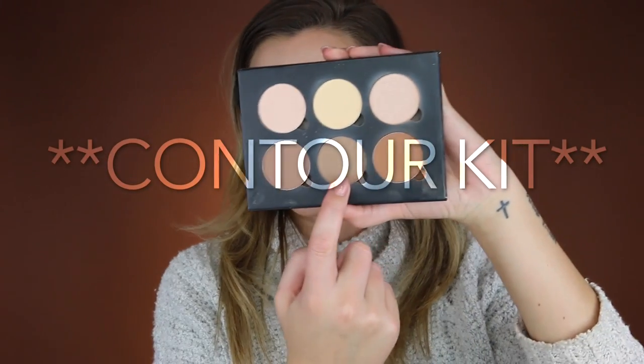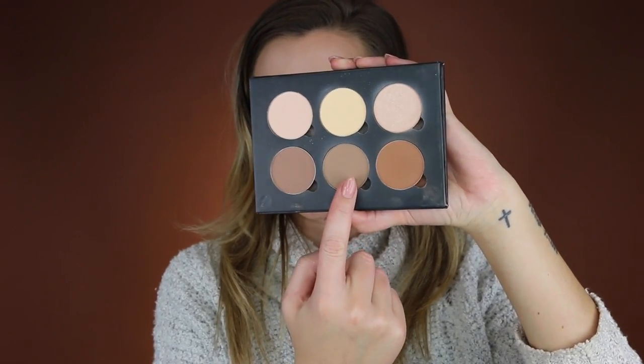Now I'm going to set my cream contour using the Anastasia Beverly Hills Glow Kit, taking this contour shade. I just realized I'm using a lot of Anastasia products — that was not planned! I'm taking my Kat Von D Shade and Light Contour Brush and just slightly dusting that over where I put the cream contour.